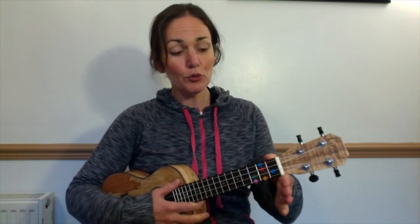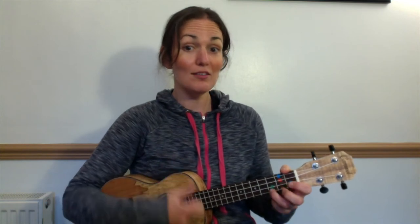Thumbs up, land that thumb on the top pile, fold up your fingers and you're going to fold one and two onto the blue. My turn, your turn. Changing F to C — ready? Me: two three four, you: two three four. And C: two three four, you: two three — stop. Good, well done.